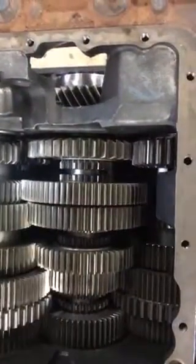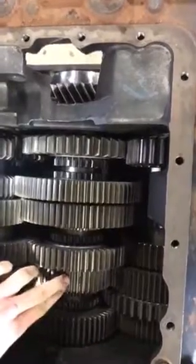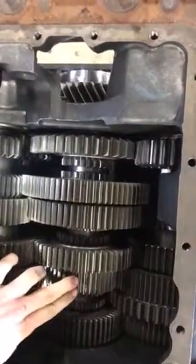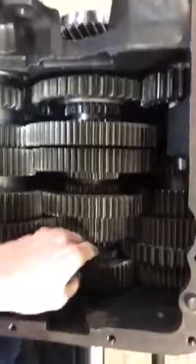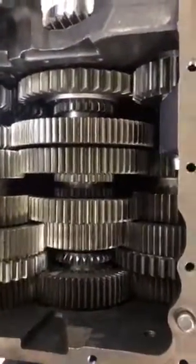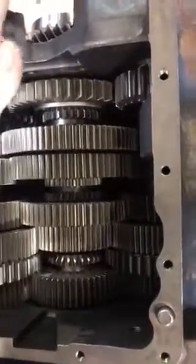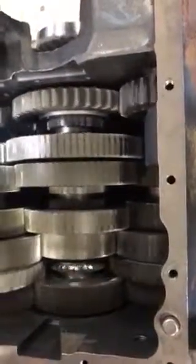Now because this is an overdrive transmission, fourth gear will not be a standard position. If this were not overdrive, this would be fourth, but since it is overdrive, fourth gear is directly in the drive gear. As the power goes through the input shaft, it's going to go into the drive gear and straight through the main shaft out the output shaft.